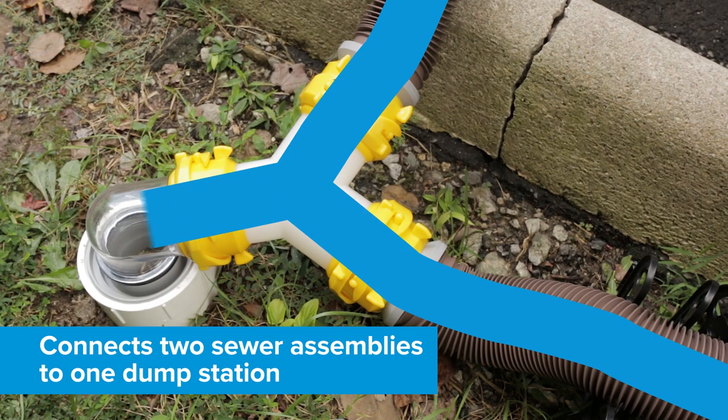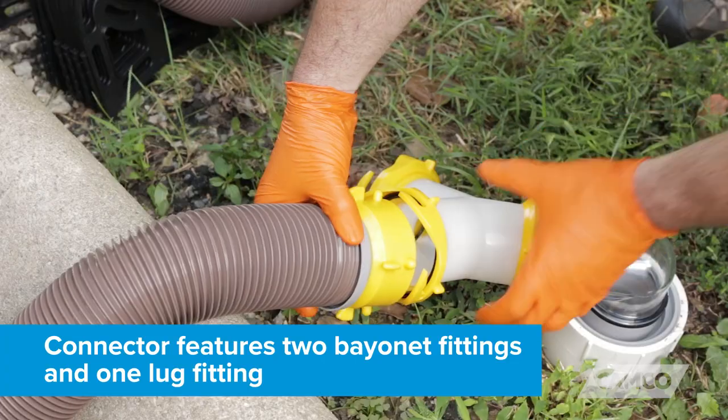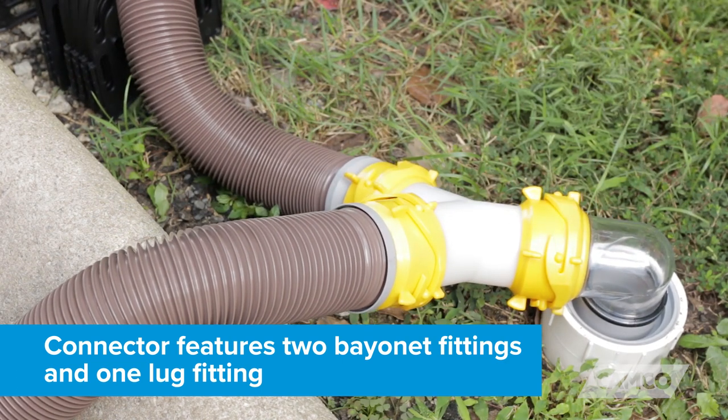This Y-Connector allows you to connect two sewer hoses to one dump station. This is perfect for RVs and motorhomes that have two separate holding tanks, as you can drain both at the same time. This connector features two bayonet fittings that attach to sewer hoses and one lug fitting that attaches to a sewer hose elbow and 4-in-1 adapter.